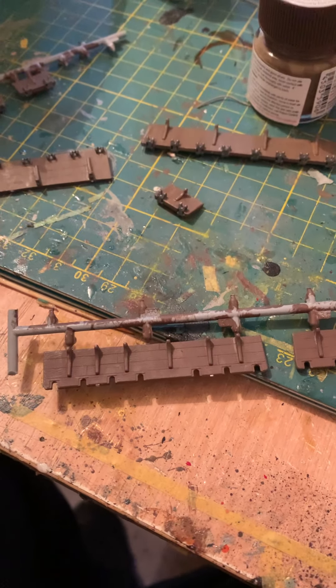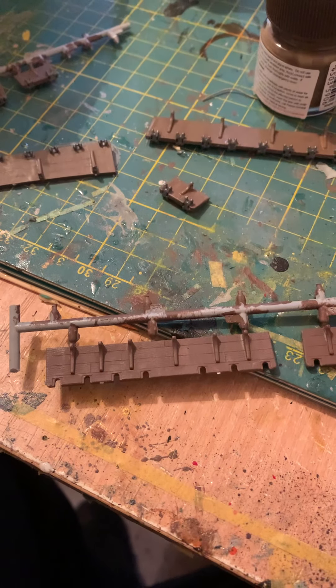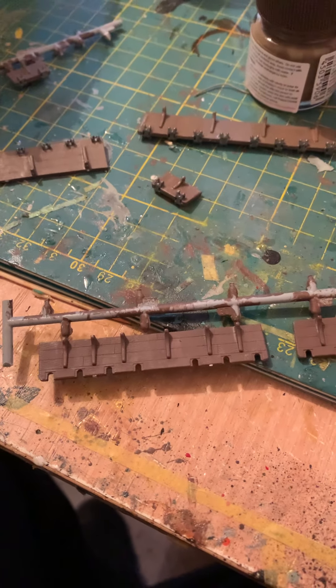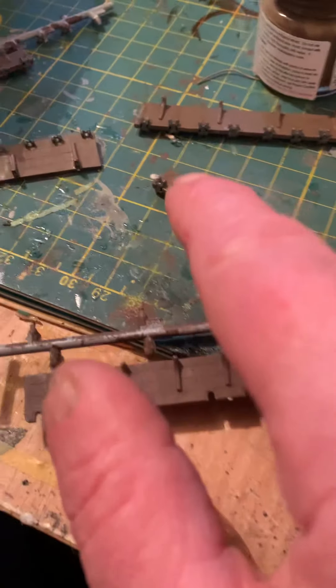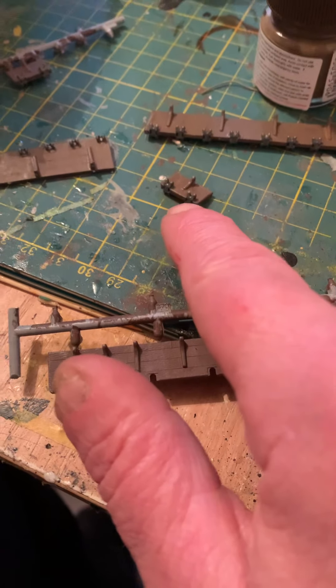This little update has to point something out that Revell have got wrong — if you try to force these little pieces in, they're not going to go.